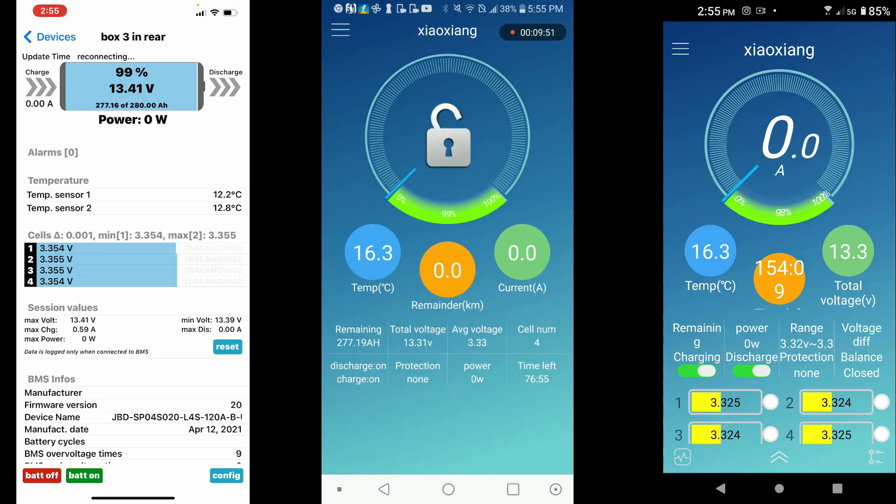Quick update: I found a free iOS version that lets you monitor all your BMS units from one screen. Before, I had to go screen to screen, but this application avoids that — and it's zero dollars. I'll have the link for you in the video. Thanks, make it a great day, and we'll see you on the next video!